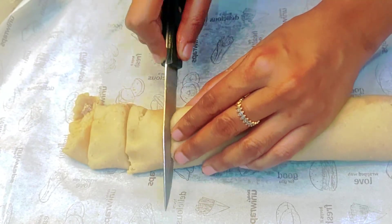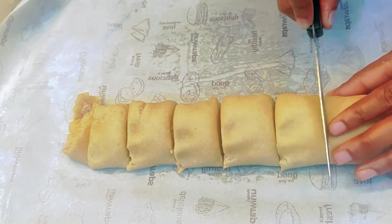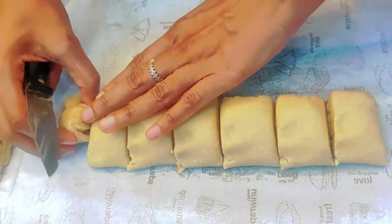Add it like this. Add some sugar and cinnamon, then do it like this.